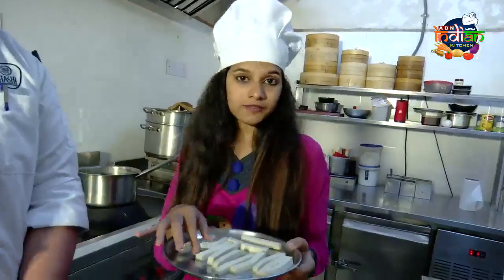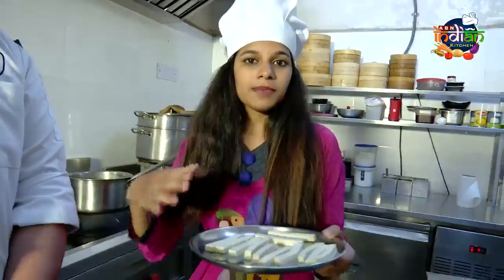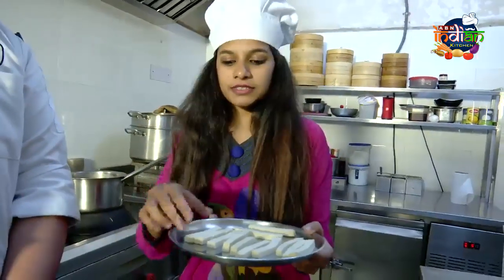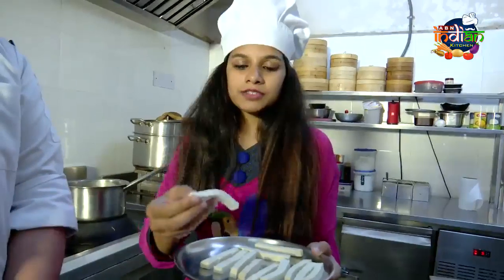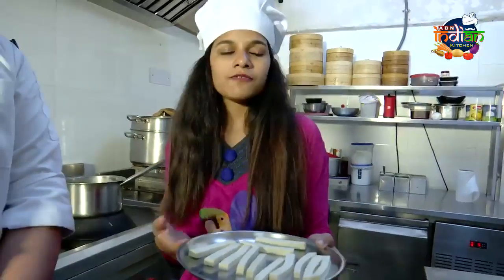Vegan means a lot — no animal by-products at all. Regular paneer is made from direct milk, but this tofu is made from soya milk, so it is more of a vegan paneer.